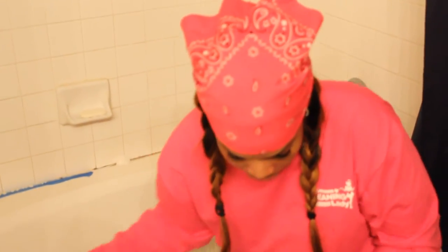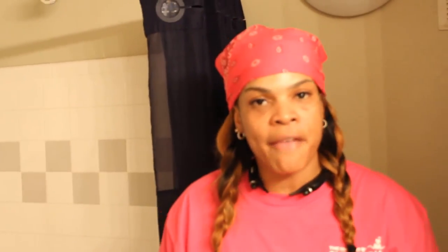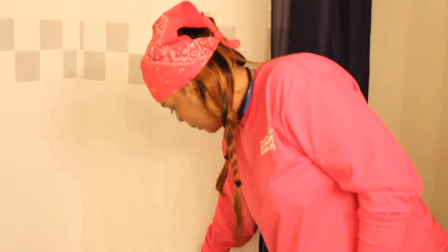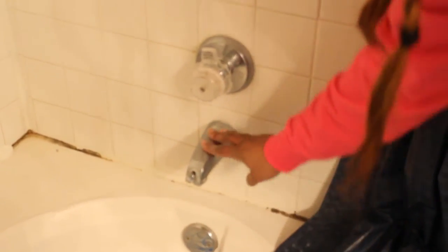Another tip for the bathroom today — I tried this with a client and it works. If you take a lemon, cut it in half, and take it around where the water stains are, just use the inside of the lemon on all the water spots — anything that has silver or chrome — put that around there and wipe it off. It'll get it back shiny, just like brand new. Trust me, that really works.